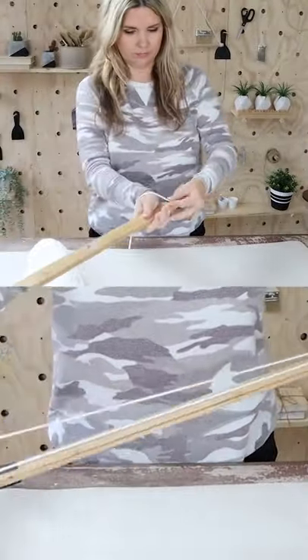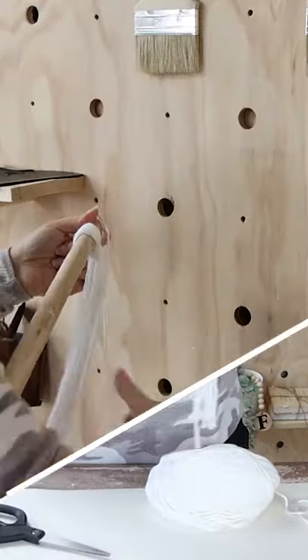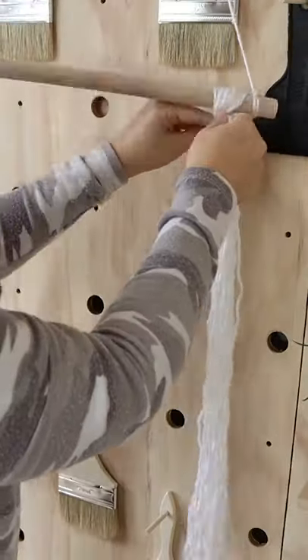I'm going to create a hanger at the top. Next, I'm going to wrap yarn around a large piece of wood 14 times and create these bundles.